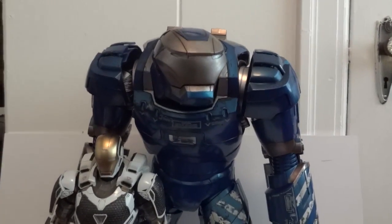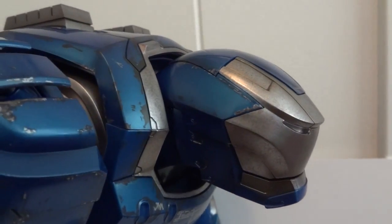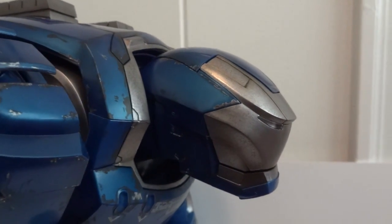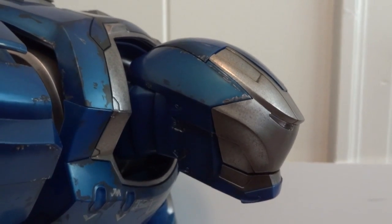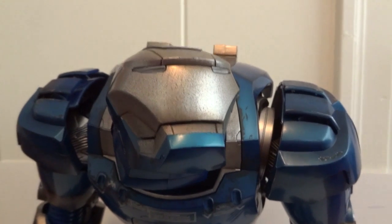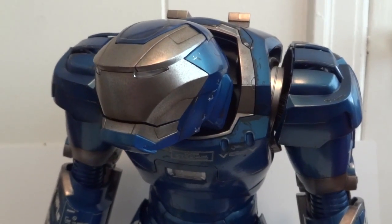One thing I want to mention is that his neck can extend out. If you just pull his head out straight, it gives him a great deal of range of motion as far as the head is concerned. Once it's extended, the range of motion is a lot better, which is really cool. So now you can have him looking up, down, and to the side.